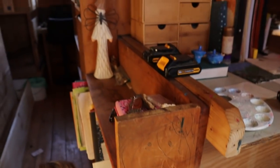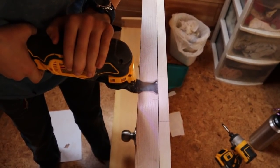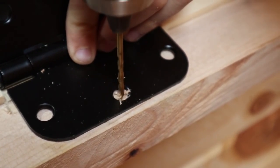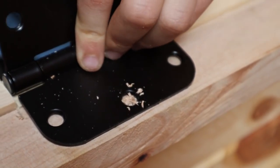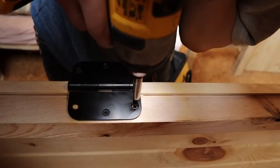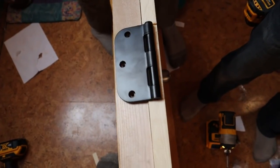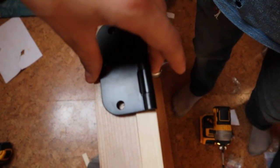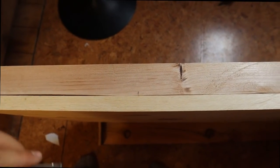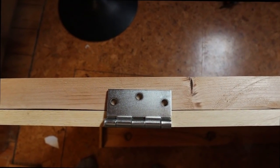Over here we're going to have to build a wall so that it can close. We actually had to take the first hinge back off because we realized we should have had it right at the edge — that will make it way easier for all the other hinges to be in the same position on the door. So now instead of having to measure in, we can just put it right to the edge and all the hinges will be even.